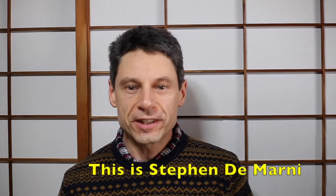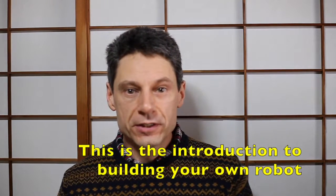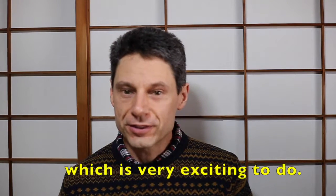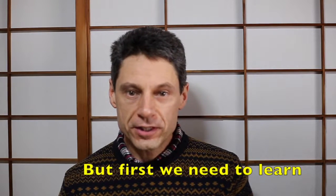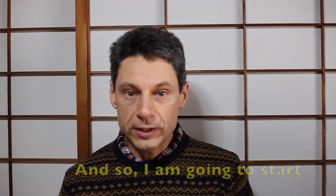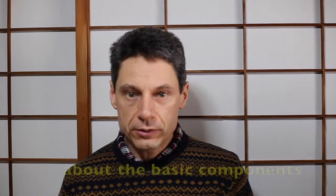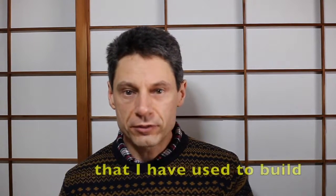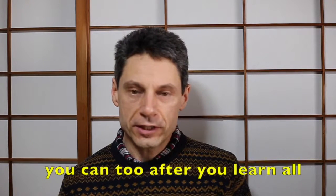Hi there, this is Stephen DiMarni and welcome to Build Your Own Robot. This is the introduction to building your own robot, which is very exciting to do. I love building robots, but first we need to learn about the parts that make up a robot. I'm going to start a series of courses to learn about the basic components that I've used to build my own robot, so that maybe you can too, after you learn all the basics.